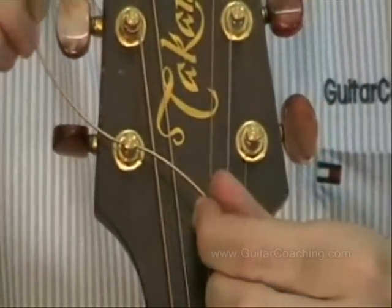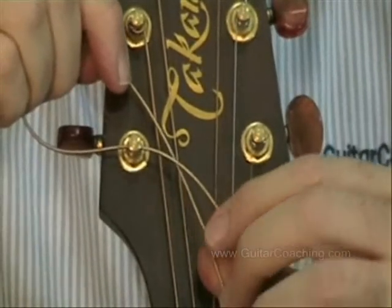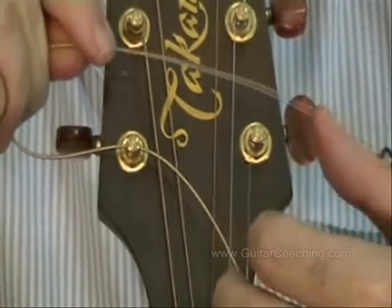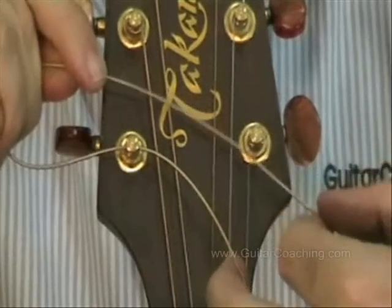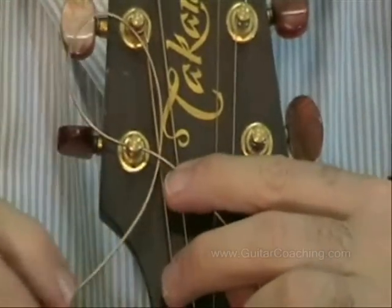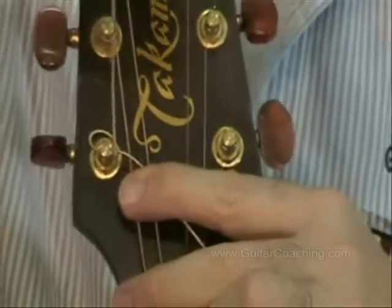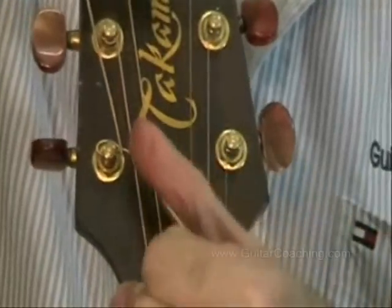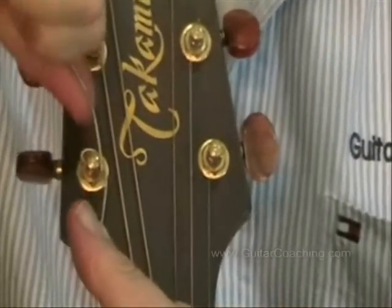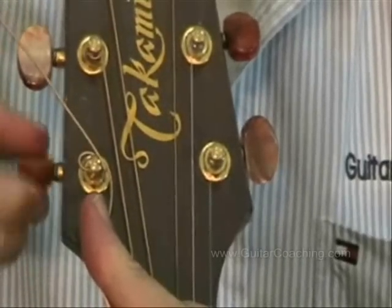Here's the trick. I take the string and come back around underneath the string. I'm coming back under itself, and now what I'm going to do is pull that string up tight against the post. When I start winding the string around, it will have locked itself against the post.